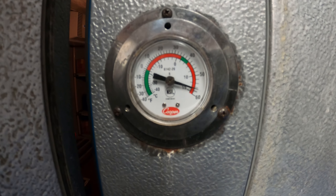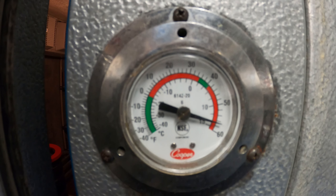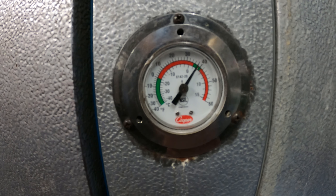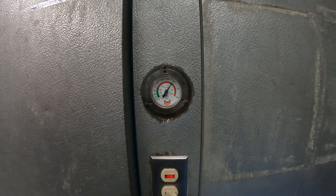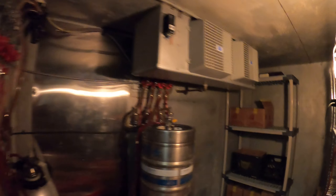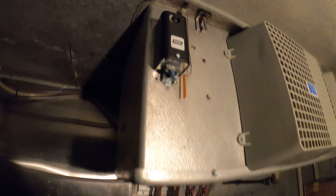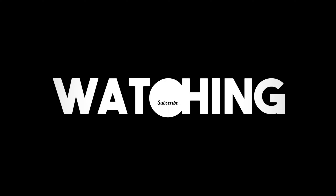If we look at this box thermometer, pay attention to the green here — between 35 and 40 degrees is where we want to be. We're in the green. Pretty much we want to cycle between 35 and 40 degrees, and that's it. If anyone found this video interesting or helpful, please drop a like, comment, and subscribe. I'll catch you all next time.